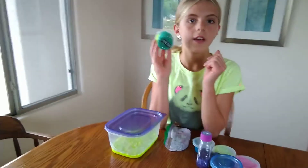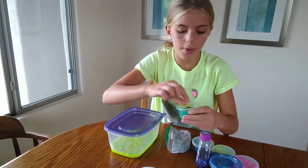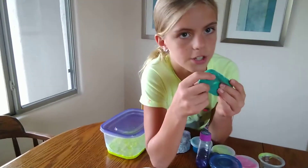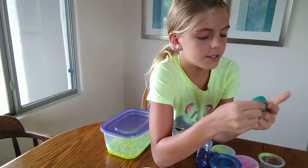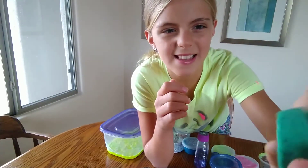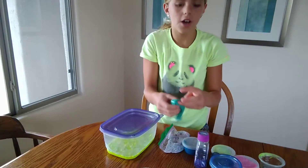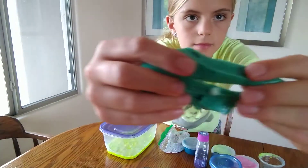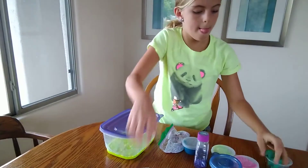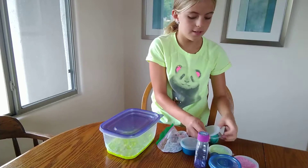So the first slime is neon slime. Let's open it up. This slime has pretty good texture — it's kind of stretchy. I like it a lot. It has glitter in it. And it's like this teal, turquoise-ish, greenish color. That was my first slime, and it has a foam bead in it.